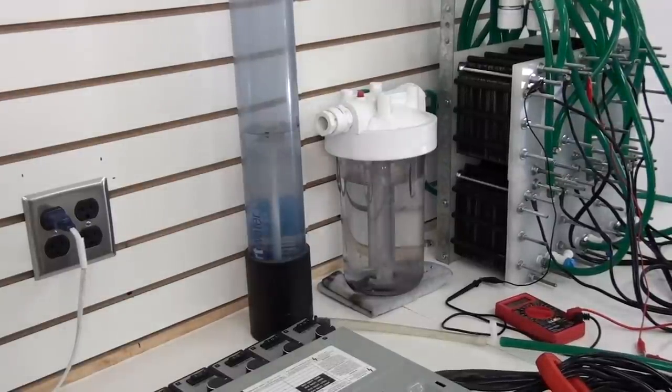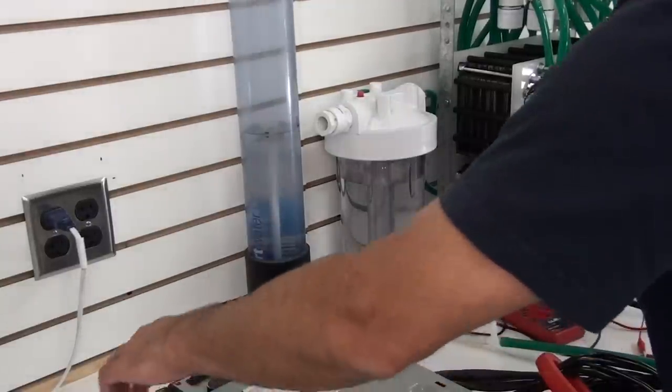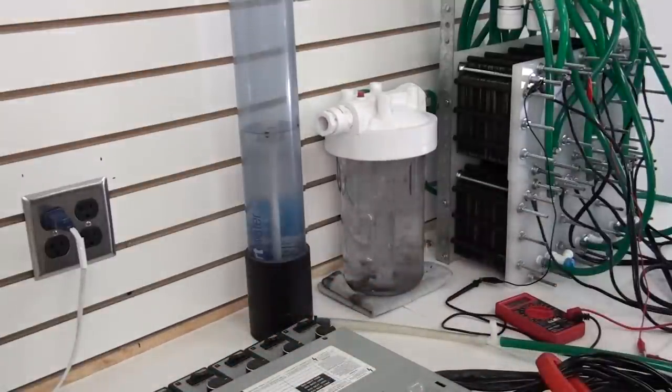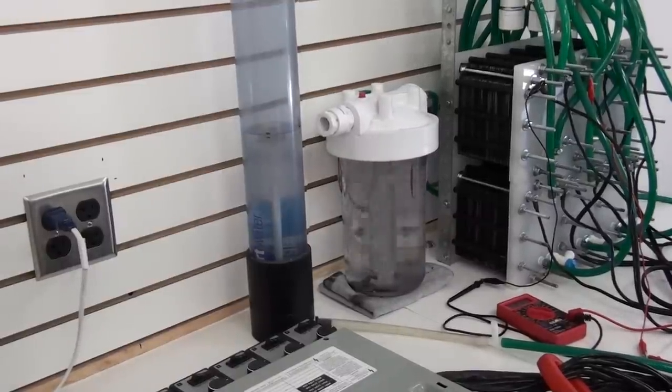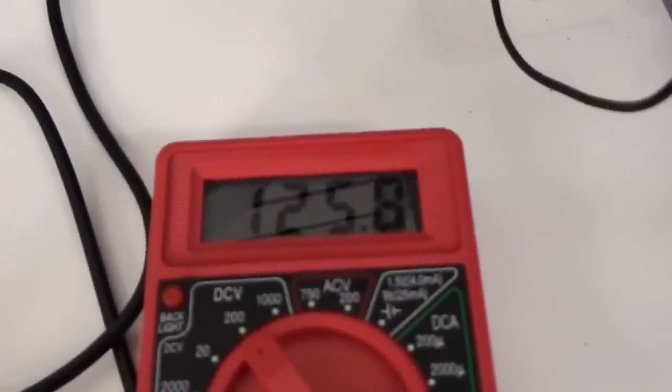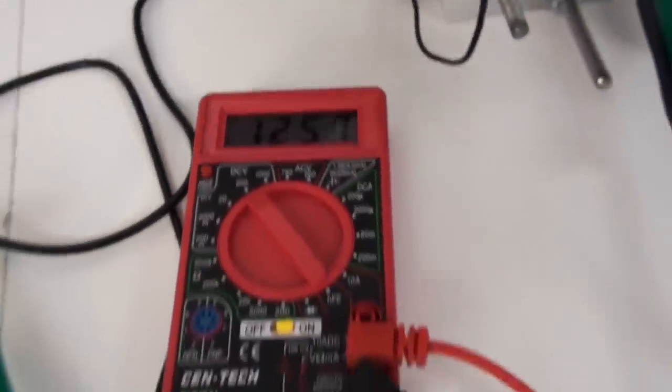Alright, I'm going to get right to it. I'm going to turn all six of these on. We'll let the amperage settle down there for just a second and we'll take a liter per minute test. I'll show you what the amperage is at — it's going to stay steady right about 125, 126 volts.